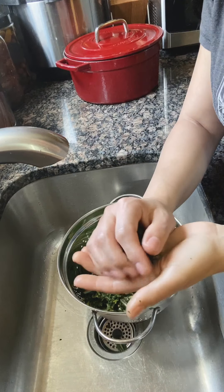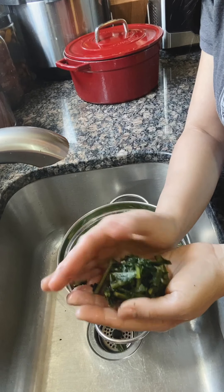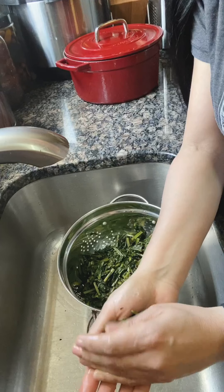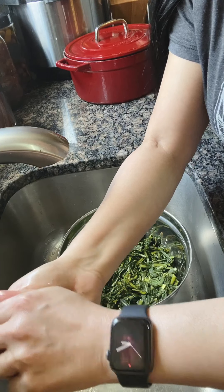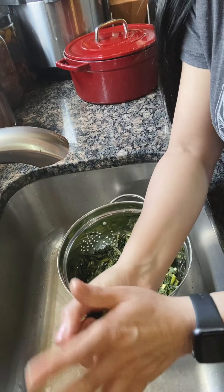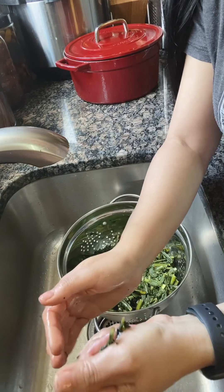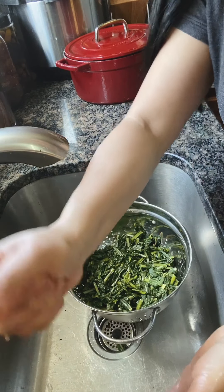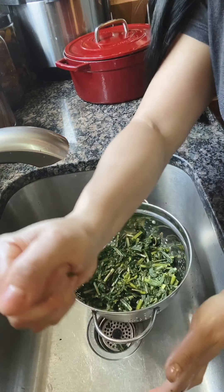They're okay to touch — they're not too hot. What you're going to do is take a bunch of the leaves in your hand and squeeze out all that water. This also helps take out some of the bitterness. So we're going to do this for all of the dandelion leaves and then add them back to our caramelized onions.